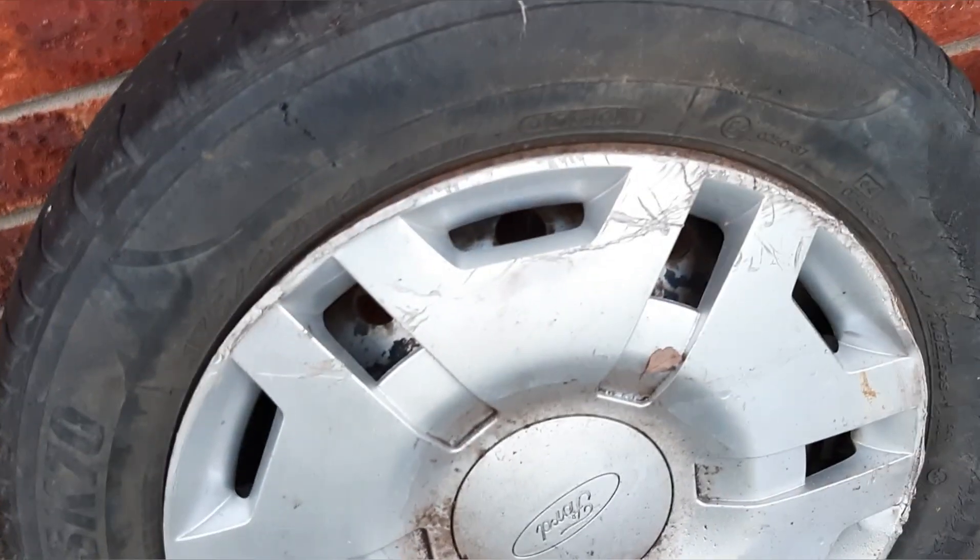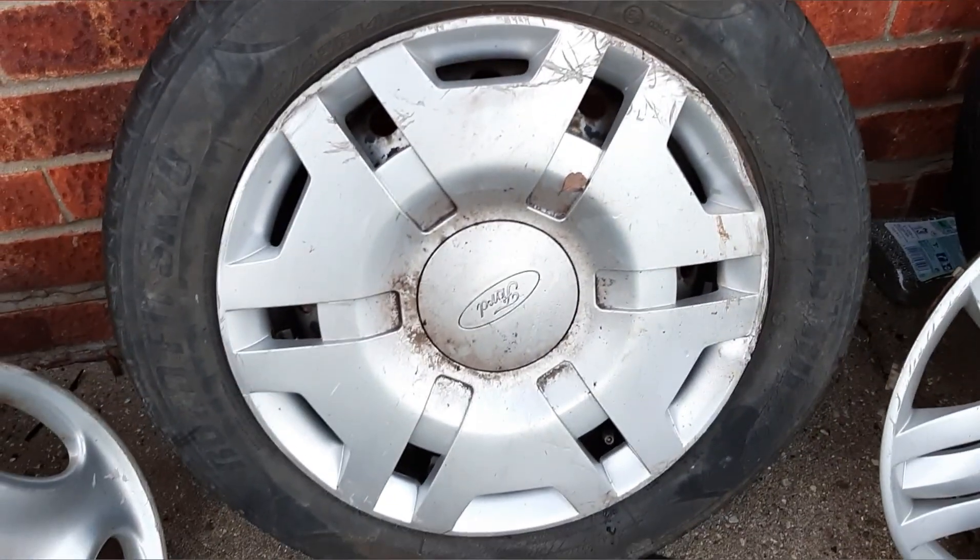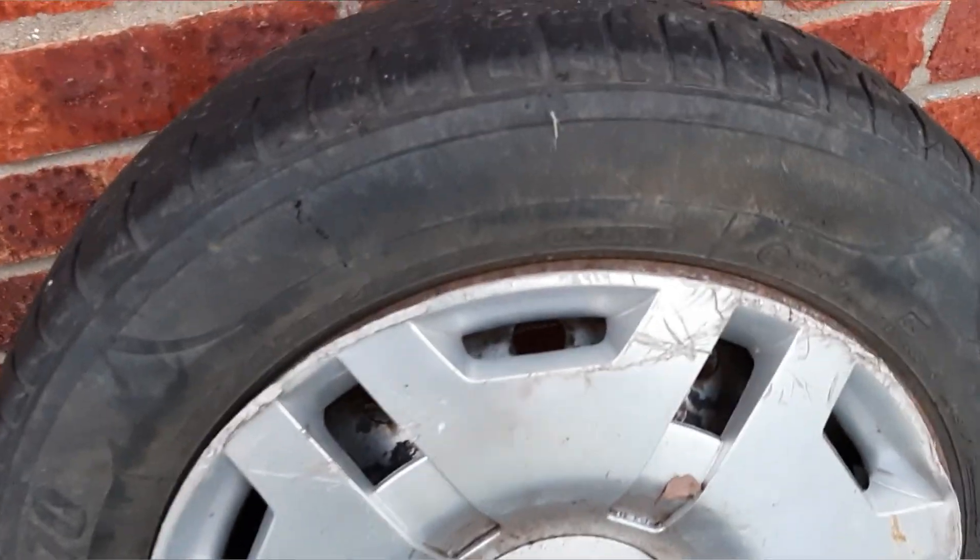Hi guys, so I think everyone knows now how bad these Fiesta clips are. These clips are extremely bad.